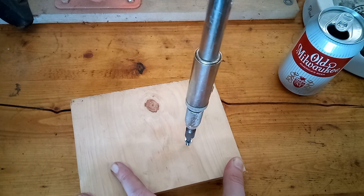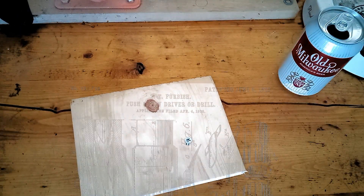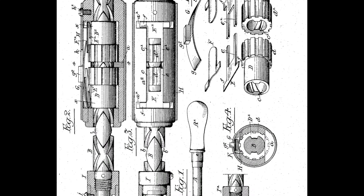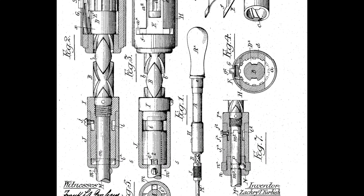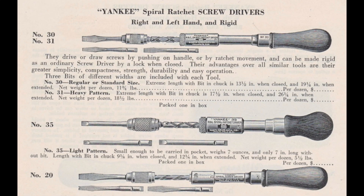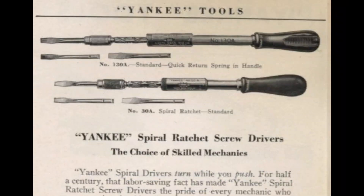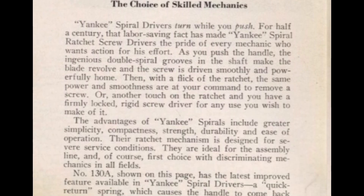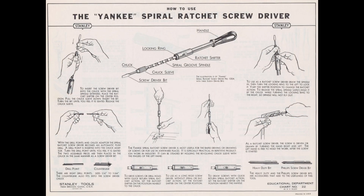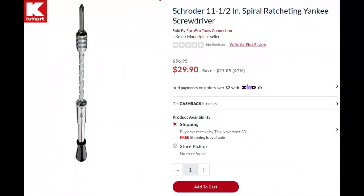Before we take this apart to clean it, let's go into a little bit of the history of this tool. This screwdriver's design was patented by a guy named Zachariah Furbish in 1905. The spiral shaft mechanism is what gives it the push drill feature. They were originally made for a company called North Brothers Manufacturing. Here's a North Brothers ad from 1918 showing a few of the different variations. North Brothers made them up into the 1940s when they sold the design to Stanley. Stanley continued to make these up into the 2000s. After Stanley discontinued them, they sold the tooling to a company in Germany called Schroeder, who continued to make these up until a few years ago. I was only able to find one place selling them, and that was Kmart, so there might still be some new old stock ones lying around.